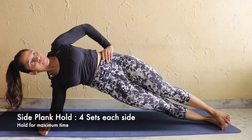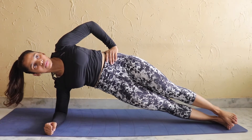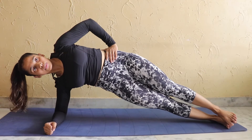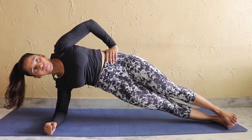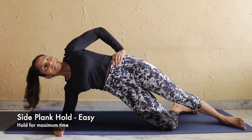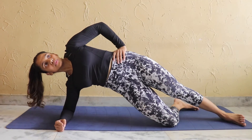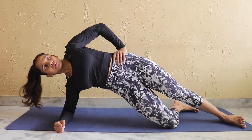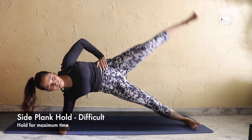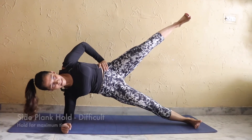Next exercise is side plank holds. We also have to keep our obliques muscles contracted and hold it in the top position. If this feels more difficult, you can fold one knee. For the advanced version, we can hold one leg at a time in the same position.